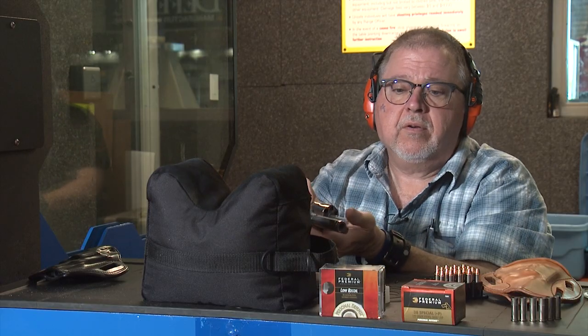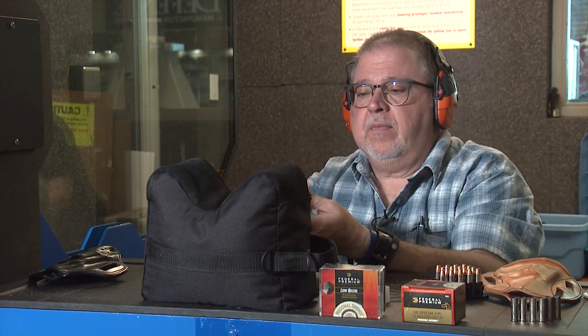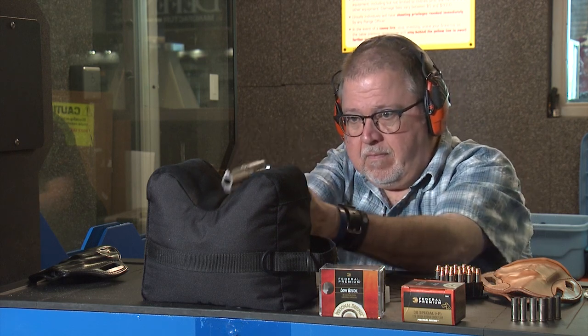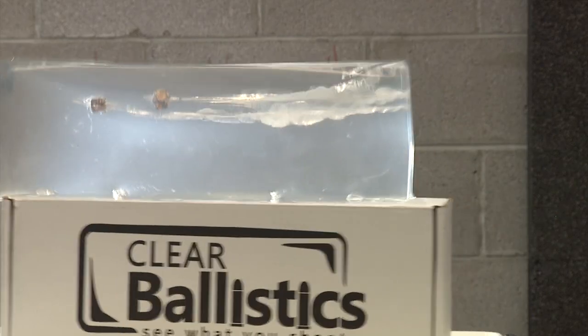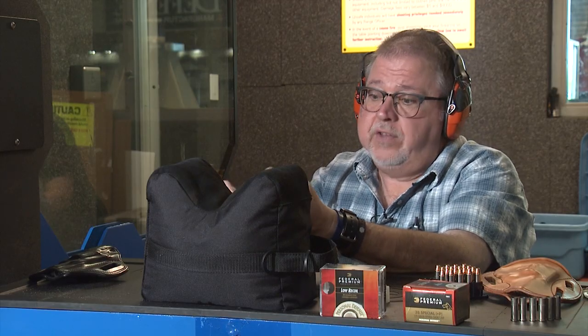Let's stop that one. Let's do one more round with .357 Magnum. You're going to notice a difference in this one. Oh yeah, that was a big boom. Let's go downrange and look at the gel and see what we've got.